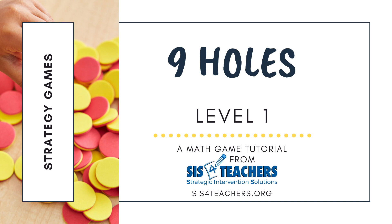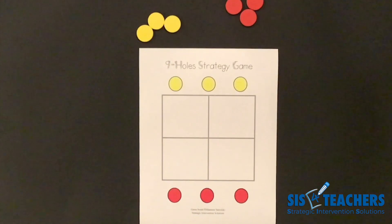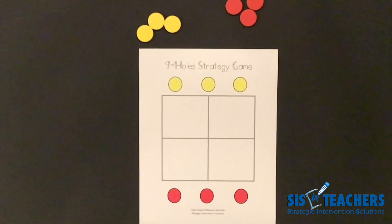Hi, thanks so much for joining us. My name is Shannon from Strategic Intervention Solutions. Our website is sis4teachers.org. We're so happy that you joined us today to look at some strategy games.